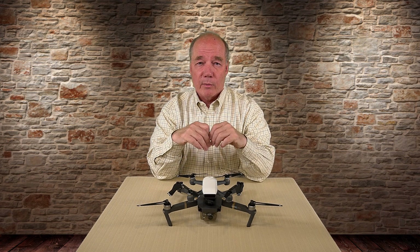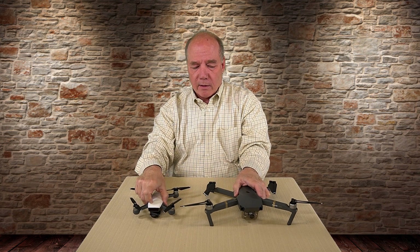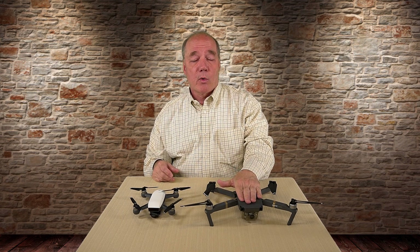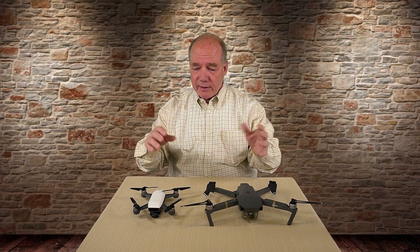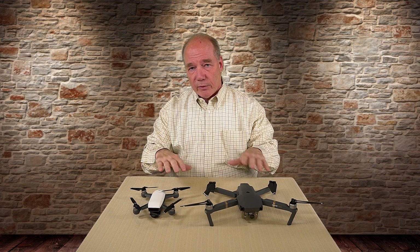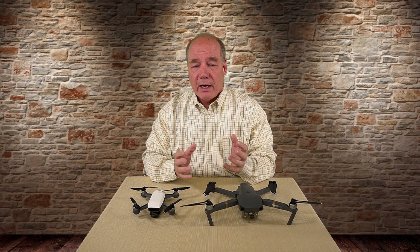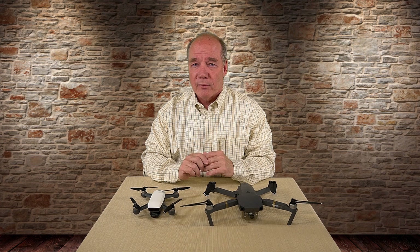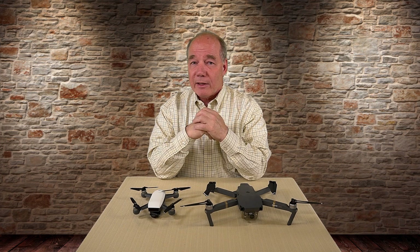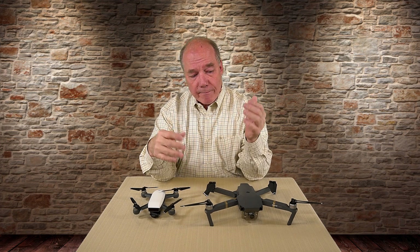That technology kind of limits its ability to record 4K. A lot of people are trying to compare the Mavic with the Spark, and they're frustrated that it can only record 1080p when the Mavic can record full 4K. Honestly, in my opinion, 1080p is good enough for most of the stuff that I record. I fly both of these quads on a regular basis, and this is fast becoming my favorite quad for a lot of different reasons, and resolution is not one I trip over often.